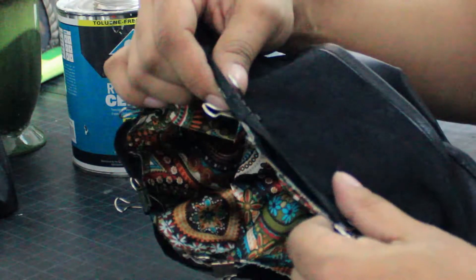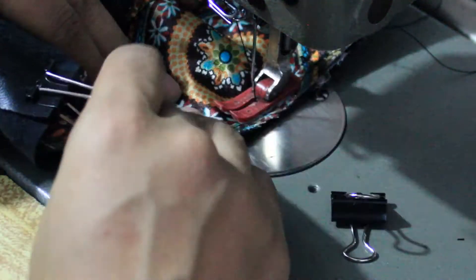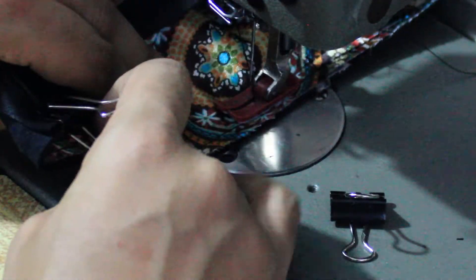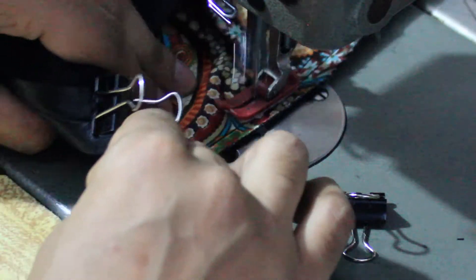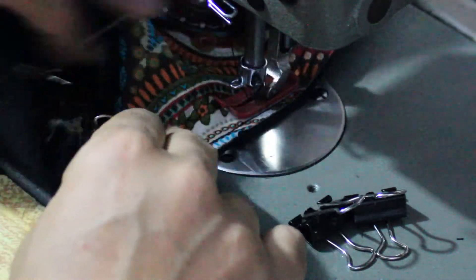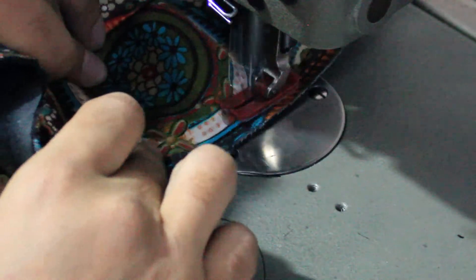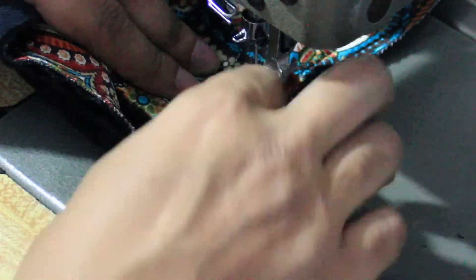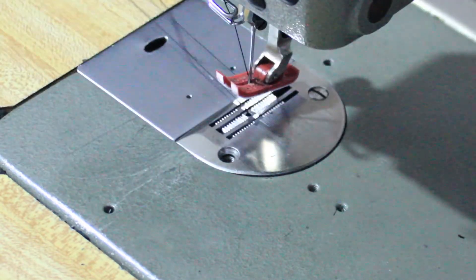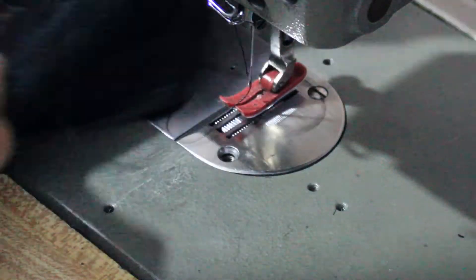Match up your sides, match up your notches in the front, and then just pull it a little bit to make sure that when you go to the machine everything is smooth. Then we can do our last stitch at the machine.